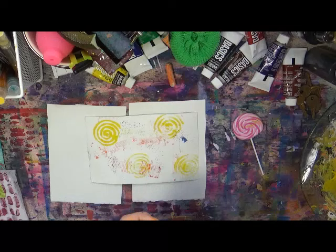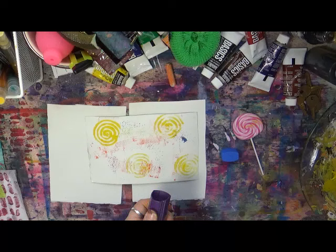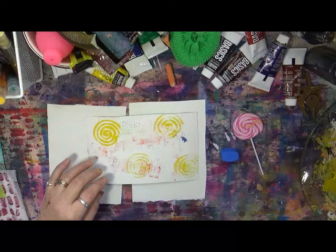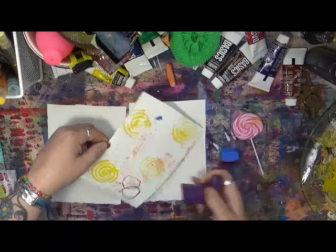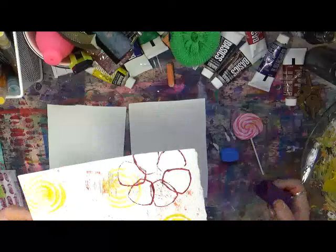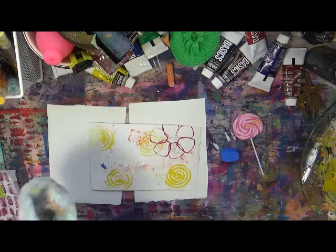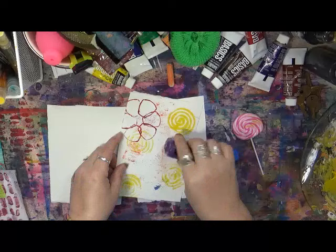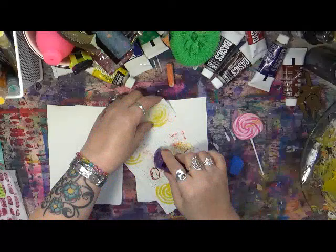Now we've got this inhaler - it's a brand new inhaler, so nobody get excited thinking we're using something nasty, because we're not. I'm just going to dip it in my paint, start with the top end and see what it does. Oh, you can make flowers with this! Look at that - look at that go off onto the paper! Perfect, love it, fantastic. Let's try the front part - same thing, I could make flowers with this.